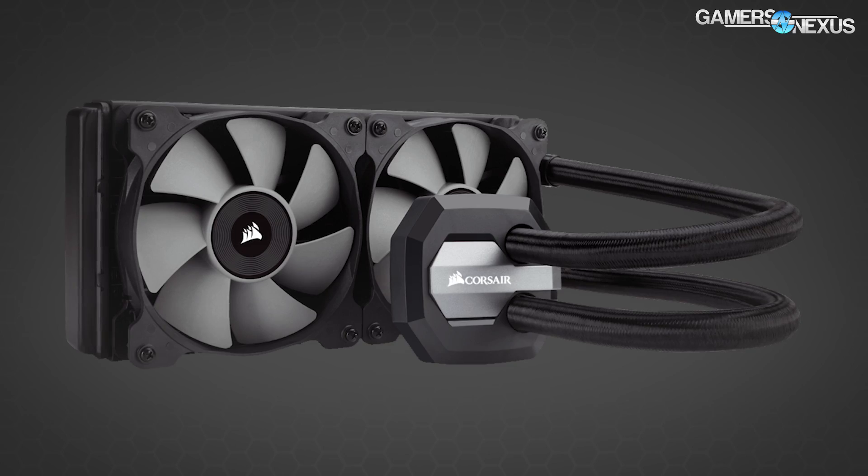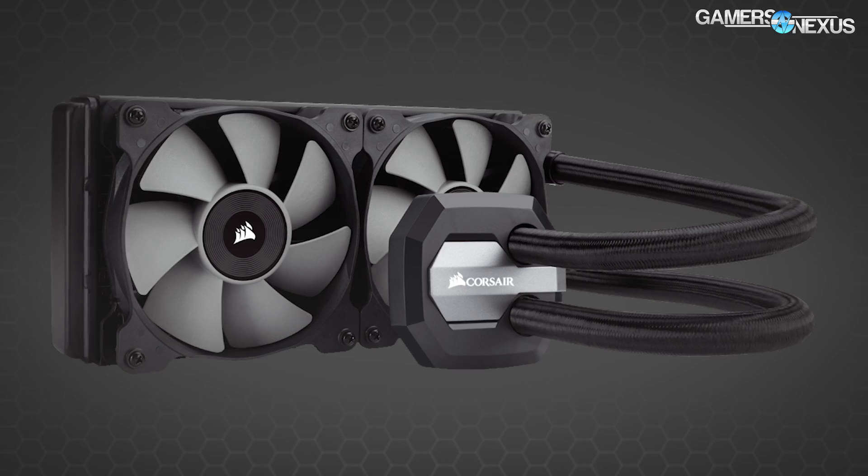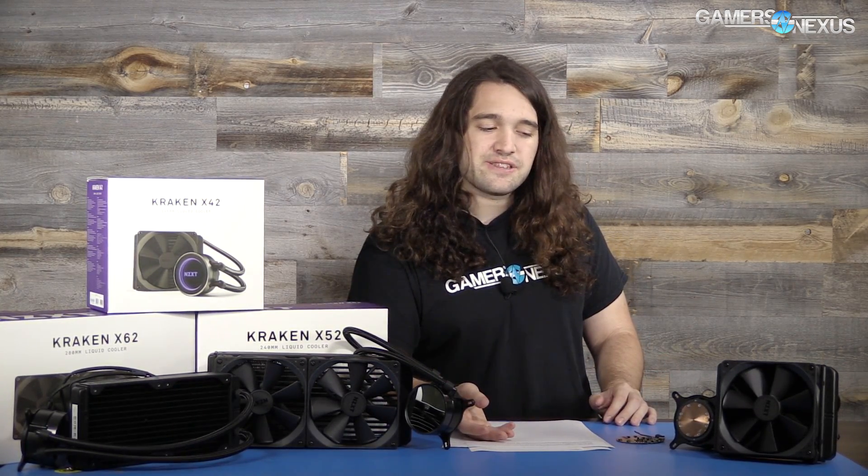So the question is: do you want the LEDs and the performance? If not, and if a lower price is important, the H100i V2 is a pretty good product — slightly older but still a Gen 5 pump, just without the RGB LEDs. We've given you all the objective data; at this point, it's a subjective thing. The NZXT products are better designed, but they come with a cost, obviously.